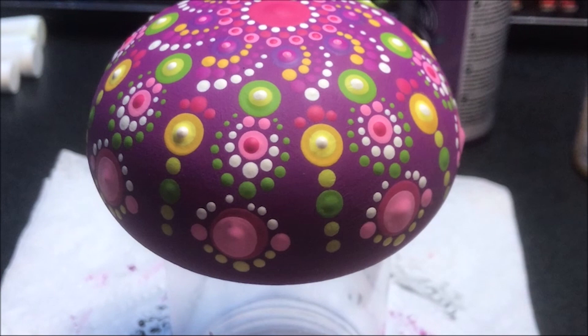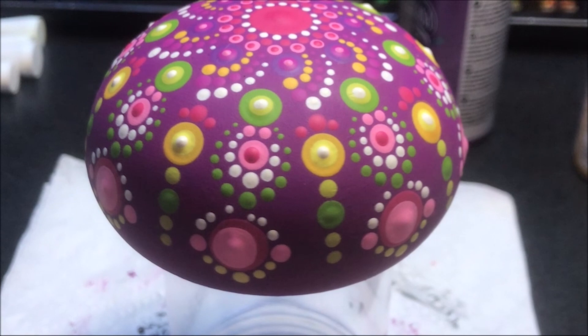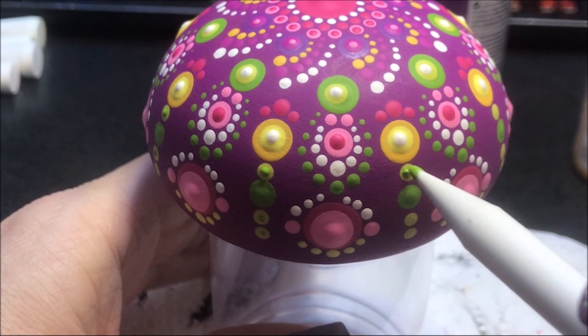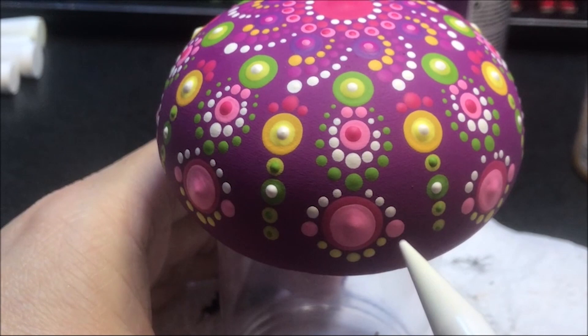I'm going to dot with the number two on these lighter greens with the darker Irish moss color, and I'm coming in with the number two, just going to do them all down the line. I'm going to come in with the number three in white and dot on those center ones. These here, I'm going to come in with that dragon fruit and the number three on those pink ones on either side.